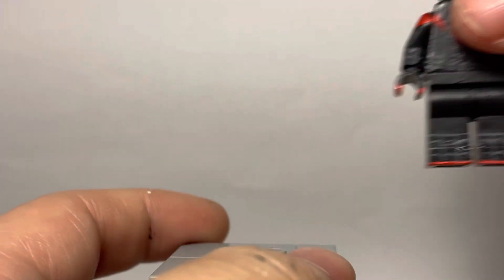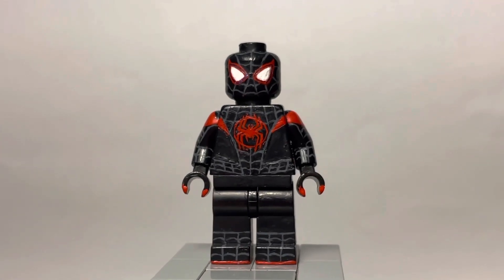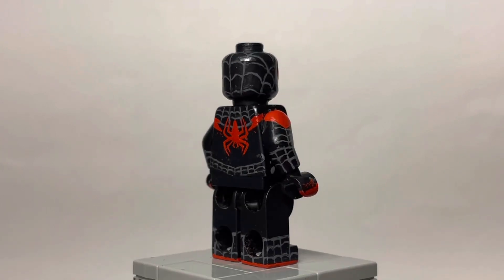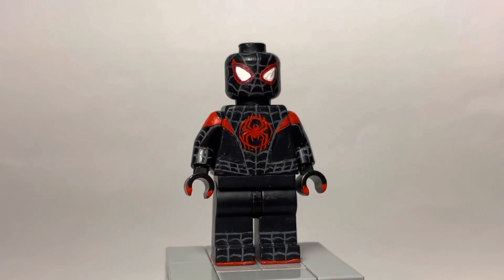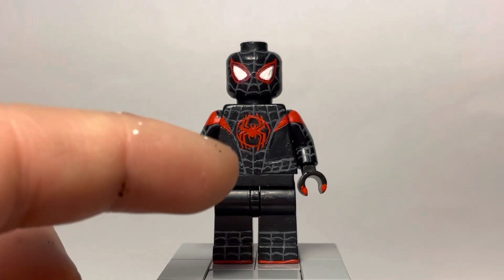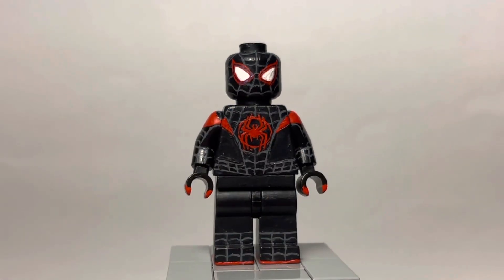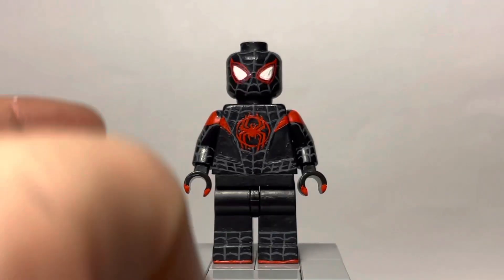We're gonna take a detour from Tom Holland real quick and show you the Miles Morales suit I made recently. This is a combination of the Across the Spider-Verse and the Into the Spider-Verse design. I decided to paint all the webbings in gray and combine the spider logo from Across the Spider-Verse with the Into the Spider-Verse design. The only difference from the official art style is the spider logo is a little different. I think it turned out pretty great.